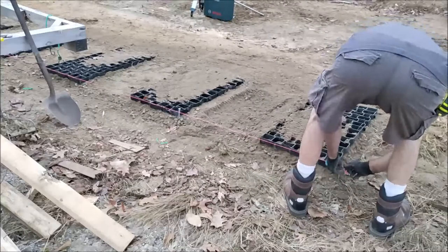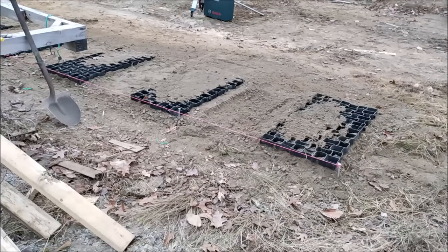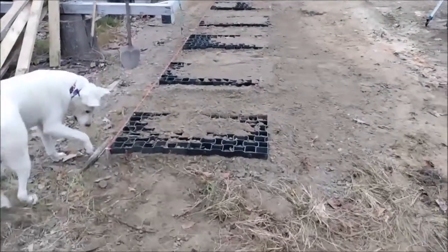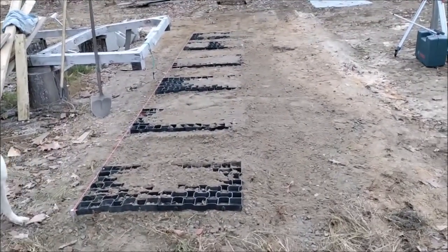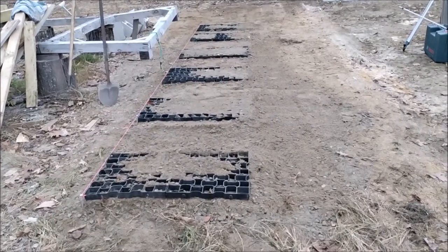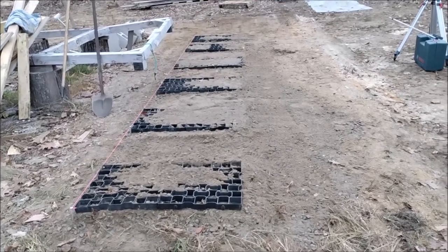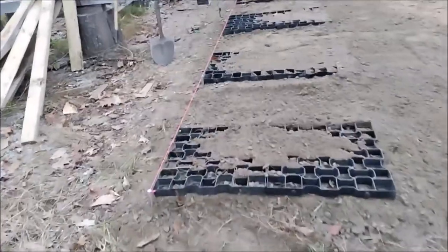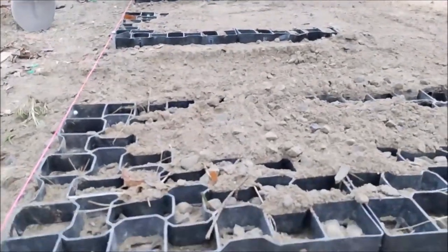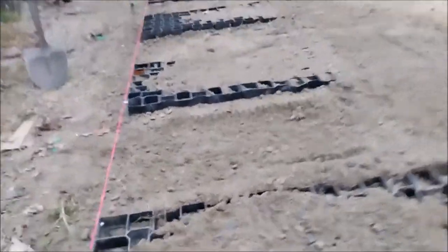I was actually quite surprised how much it needed to come up on this one end — it's close to three inches, which tells me the previous setup was pretty far off. I was having a little trouble keeping Ellie from digging holes around the base. Basically, I have everything nice and leveled out with a little bit of dirt in place to hold everything for now. I'll get some more dirt and fill it in a bit more — you can see how much I had to bring in. Everything's lined up pretty nice and straight.